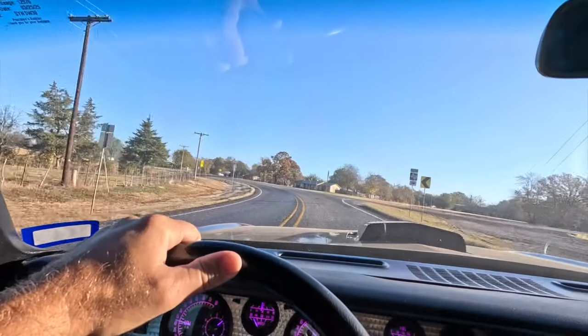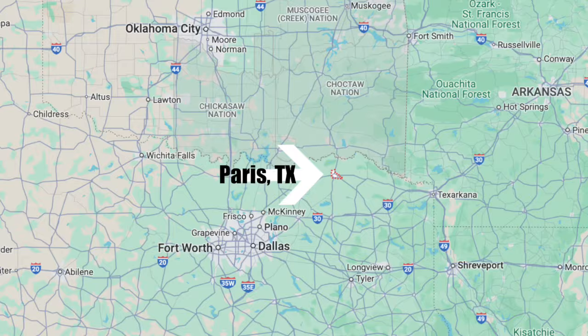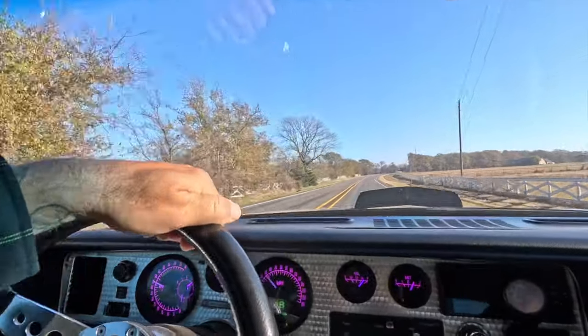Alright y'all, I found a really rad custom shop called Callaway Customs located right outside Paris, Texas, and it's run by a father and his two sons. In today's video, we start to build on my Trans Am.